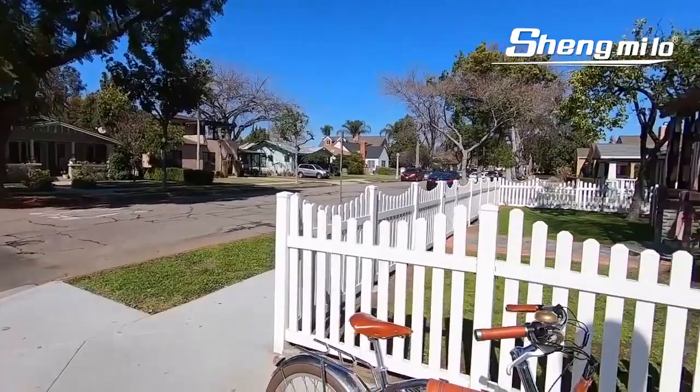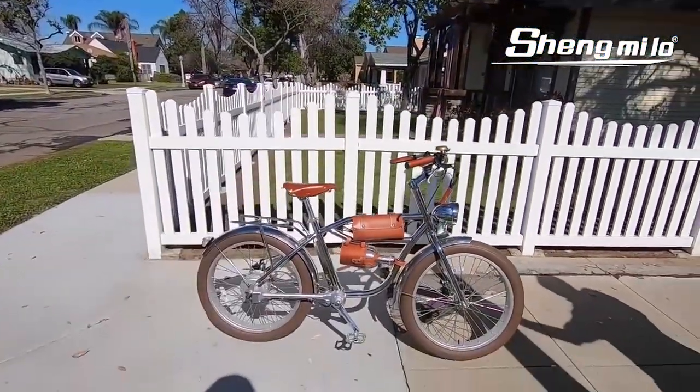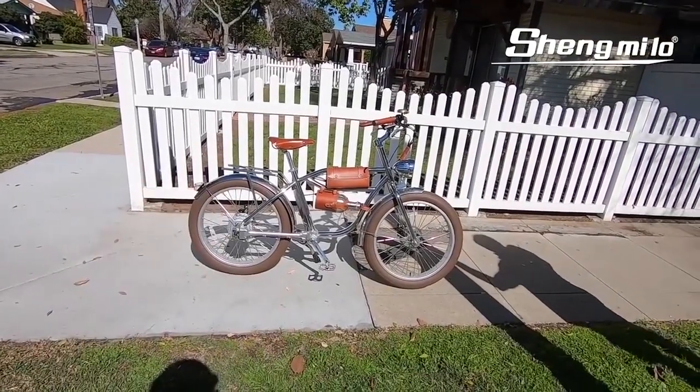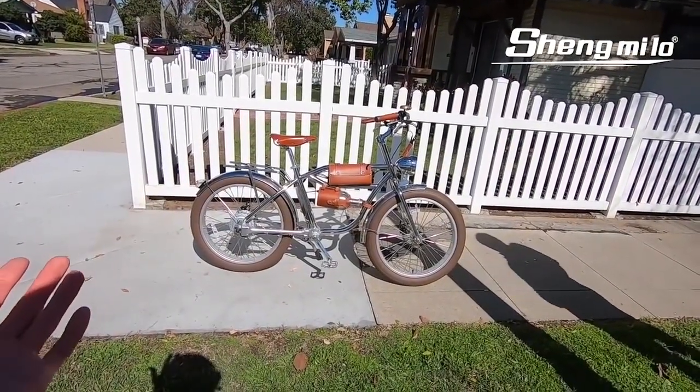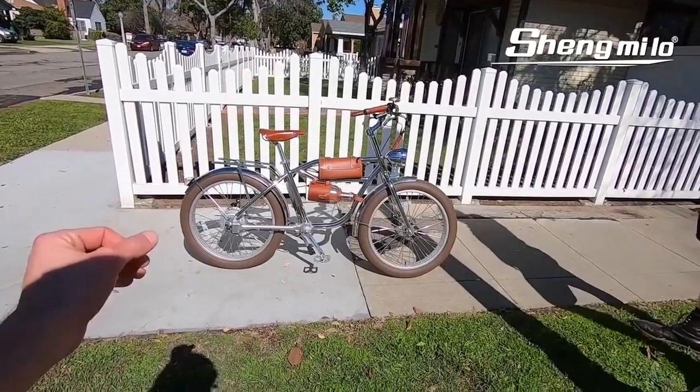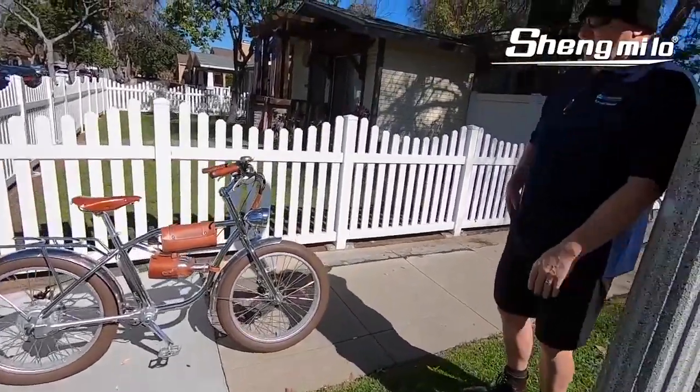The battery isn't the highest capacity, but it's a fun bike to cruise around neighborhoods, and you could maybe take it on little trails for some stability or comfort. Give it a test ride — check out one of those dealers and ask them to stock it so you can give it a try.